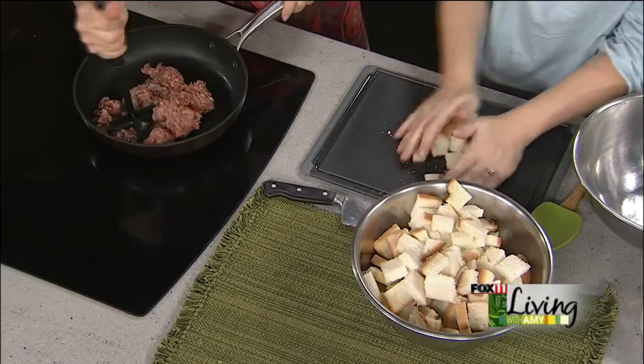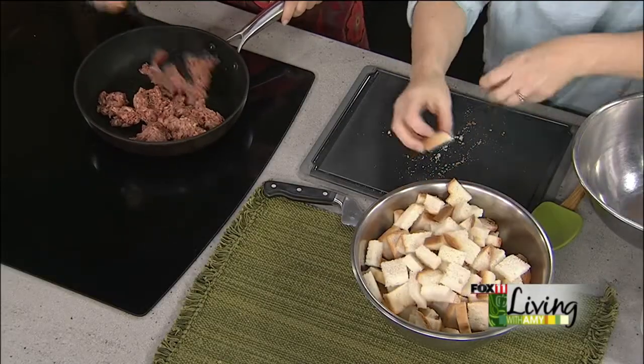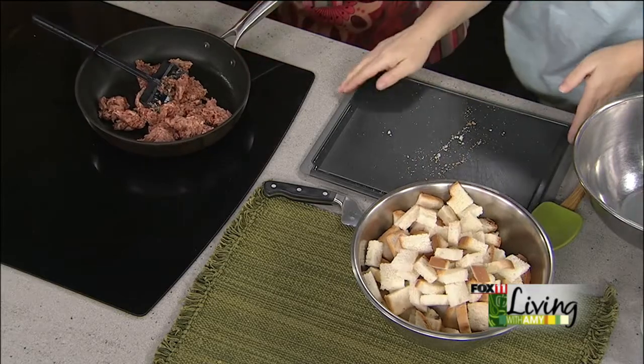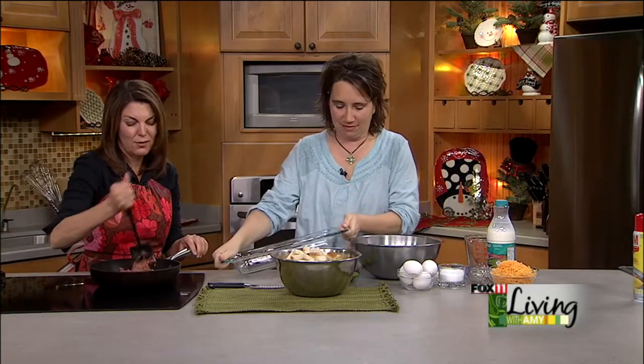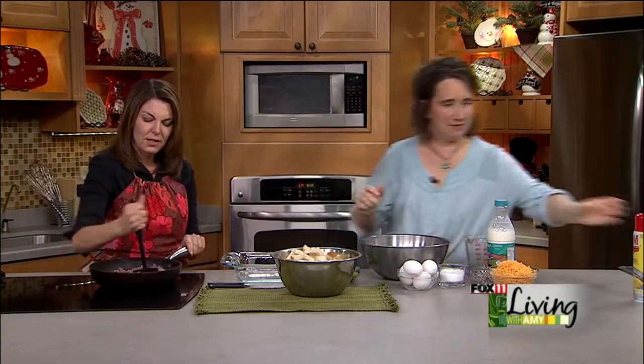It makes a nice big 9 by 13. And you can snack on this for at least a couple of days. If you've got a big breakfast casserole like this, it reheats wonderfully for lunch or even for dinner — sausage, eggs, cheese, serve it with a nice salad or some fruit. There you go.